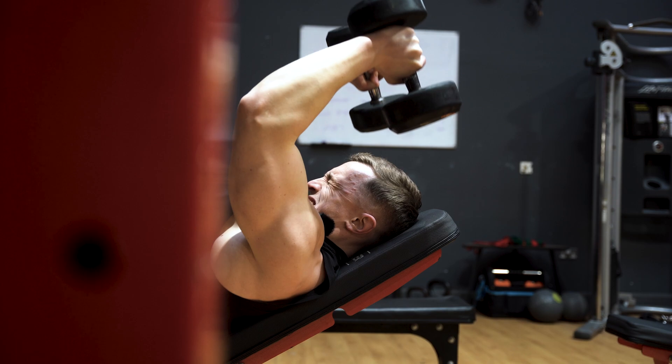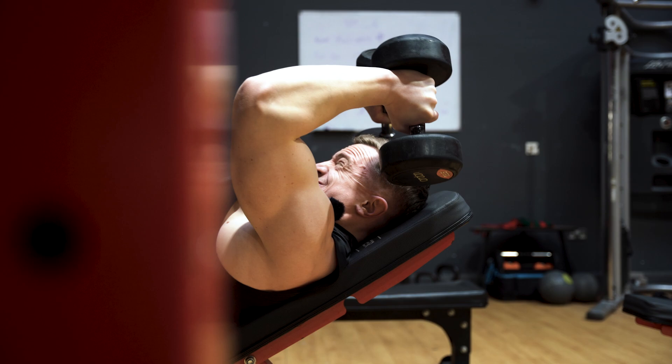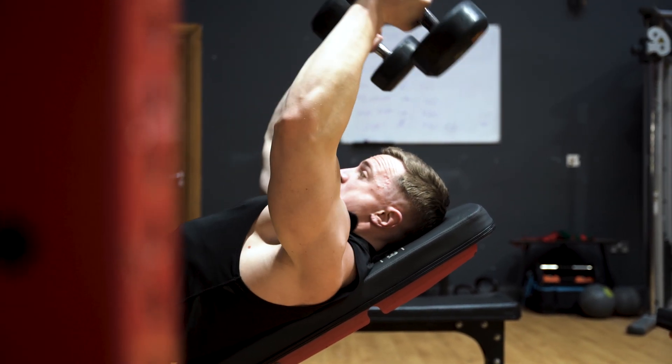Training push-pull twice a week — should I progressively overload each session or each week? You should be looking to progressively overload whenever you can. Every single time you go into the gym fresh and you're in a position to add more weight, do more reps, or improve your technique, you should be aiming to do so. Progressive overload isn't something you decide to do in some sessions and not others. If it's there for the taking, take it.